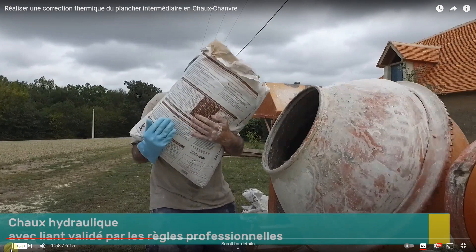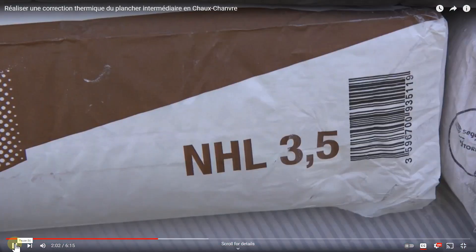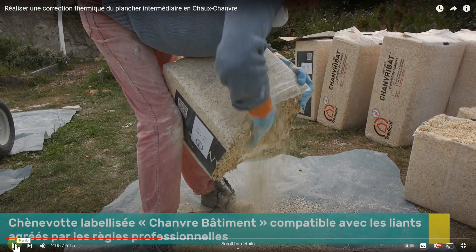This is something that really needs to come into play in the United States for large projects — two, three, four, five-story projects. No contractor is going to say, 'I'm going to mix this on the fly.' Chenovette is herd, chanvre is hemp. They're simply saying here: herd that's been labeled construction grade and compatible with the binders.